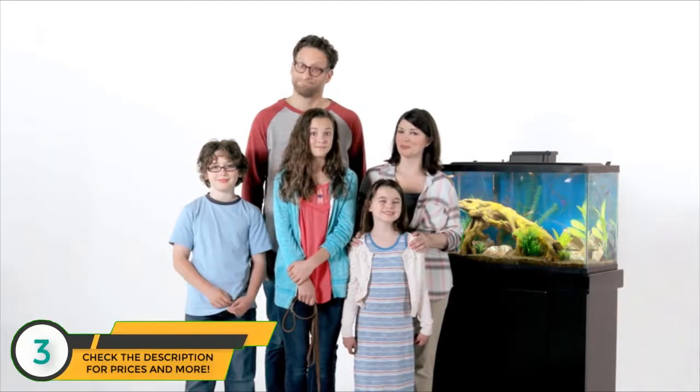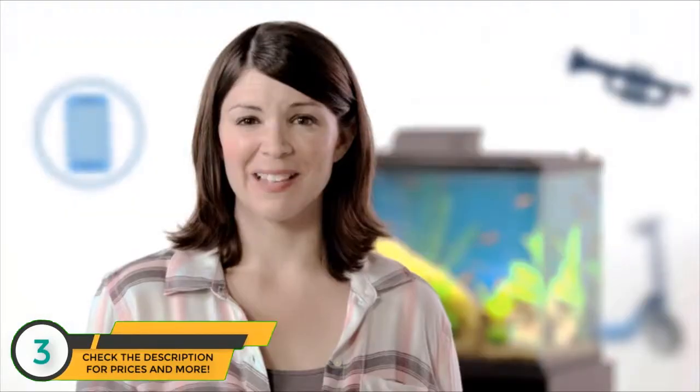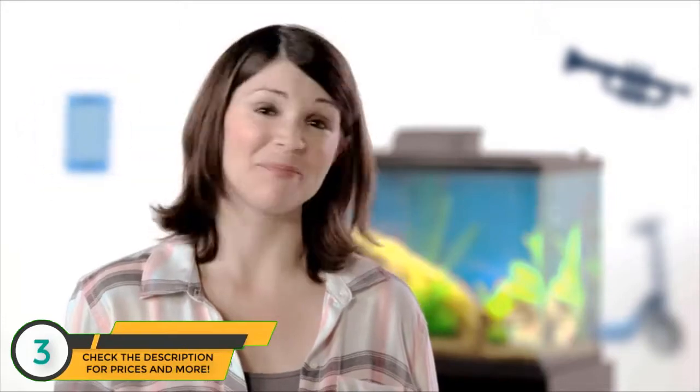Am I right, Bergmans? Yep, that's what I thought. Until next time. Thanks for sharing. I'm Megan Bergman. This is my life, and this is my aquarium.